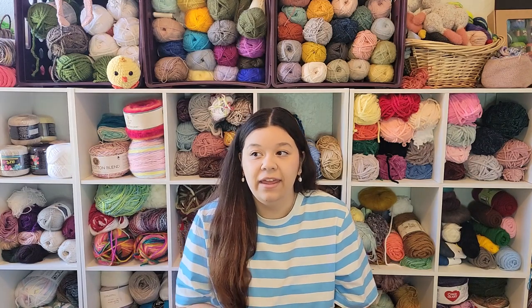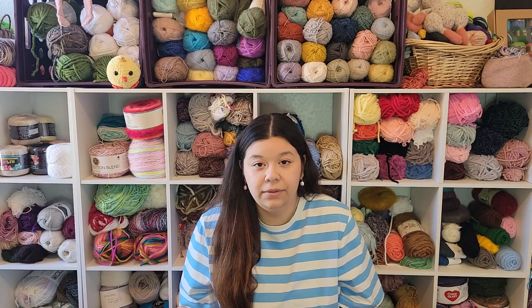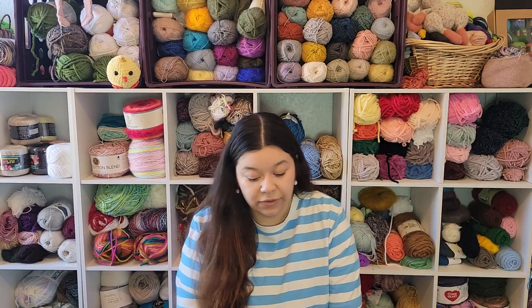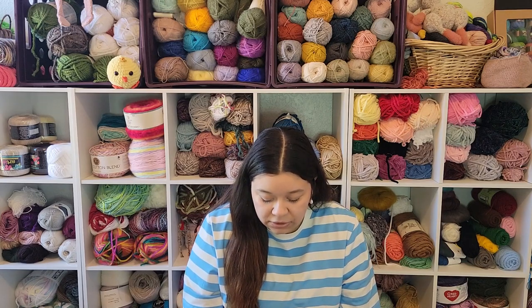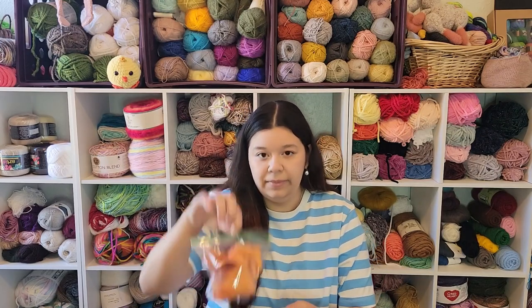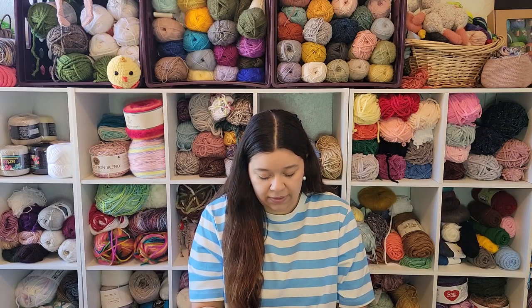I bought this thing on eBay because I have been looking at these little monkey guys, and this lot had like a whole bunch of them. I bought it for only like $25 and I thought that was a really good deal because most of them are selling for a lot more expensive than that for just one of them, so I was super excited when I found this. There are a lot of different monkeys in here and I'm going to show you all the different types. I washed them and put them in these little zip lock baggies because the bags they came in were kind of gross.